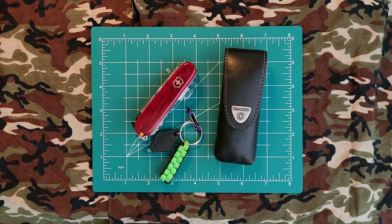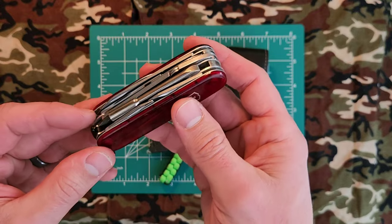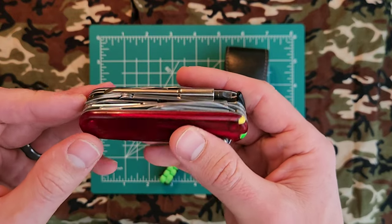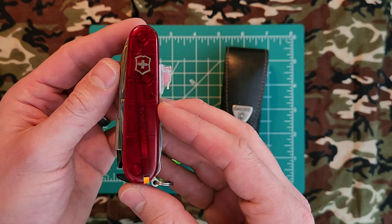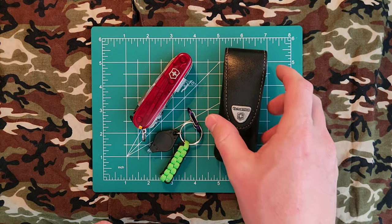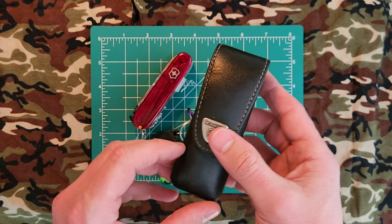So that's my review of my Cybertool M, or Cybertool 34 — a 17-year-old model at time of recording. You can see the scuffs, scars, and usage on it, and it continues ticking. It's a prized possession of mine and I hope to pass it on to my son when he's of age.